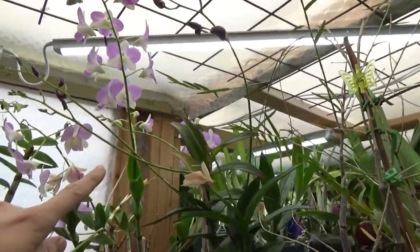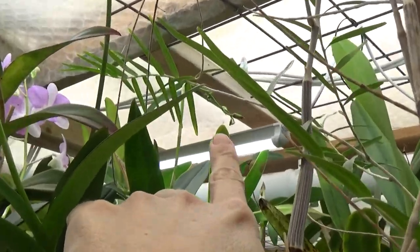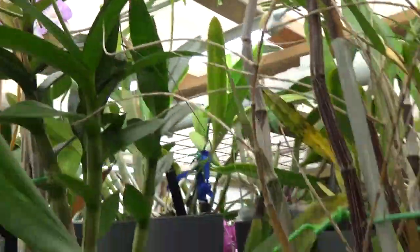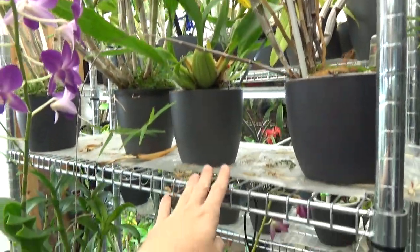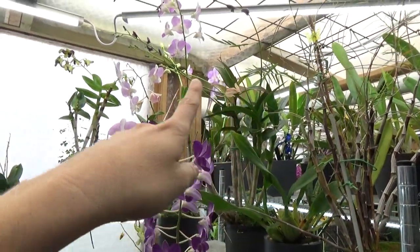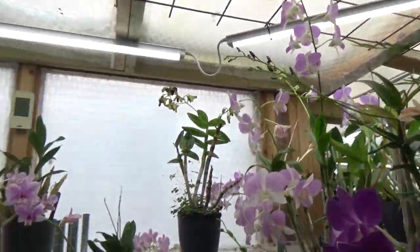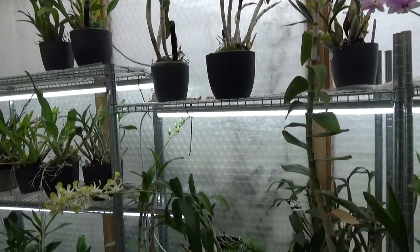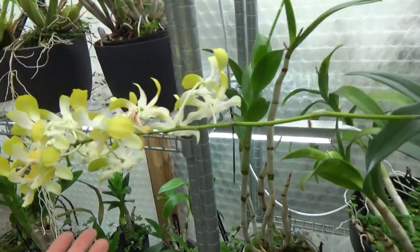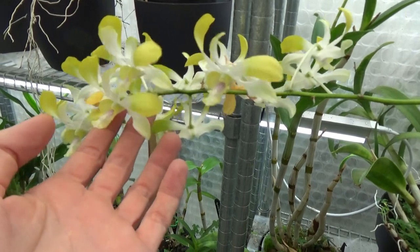Yesterday I put it here because that spike was stuck behind underneath this shelf — I had it sitting over here. Luckily I caught it just in time. That's seriously a problem at the moment, but not a bad problem. I need to really find a way, because we have another big plant in this corner that I will show soon.